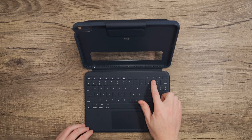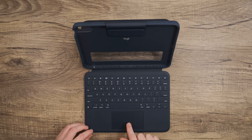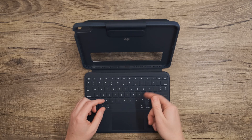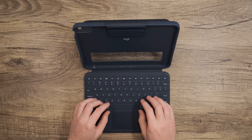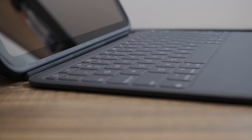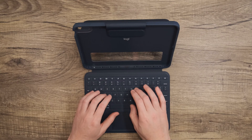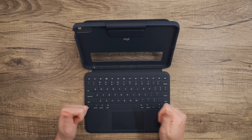The Rugged Combo 4 Touch incorporates a multi-touch trackpad for students to swipe, pinch, and double-tap their way through any assignment. The permanently attached keyboard is pluck proof and spill proof, sealed to protect against dirt, crumbs, and accidental spills. The keyboard delivers a comfortable, silent typing experience that is also a distractionless experience for the rest of the class.